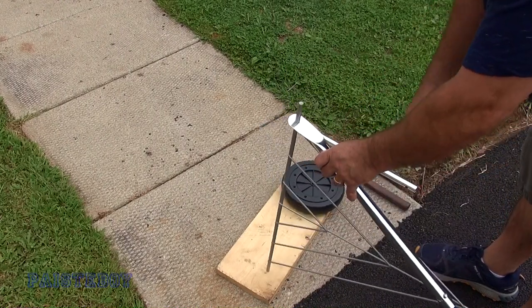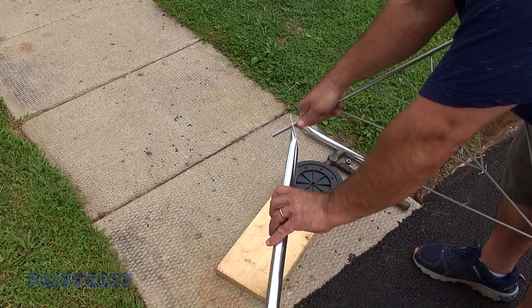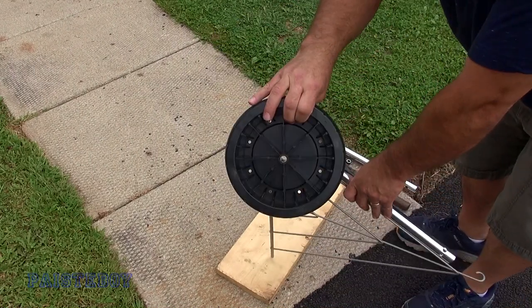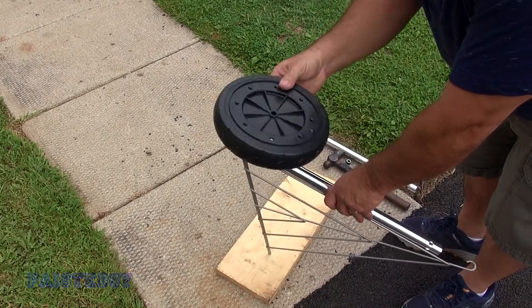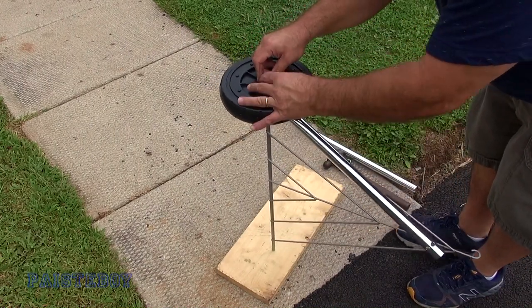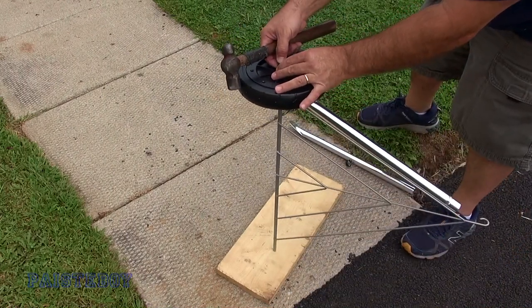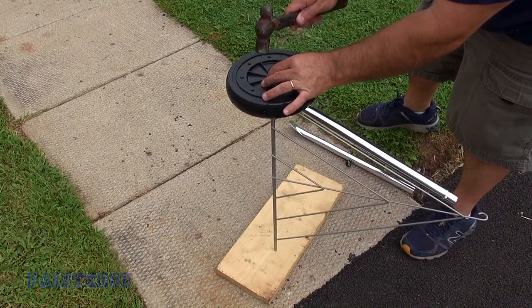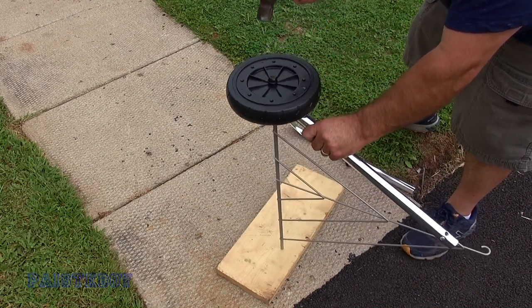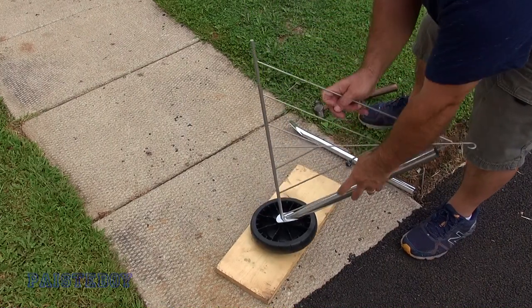Make sure your leg is going the same angle as the base — facing in correctly. Put your wheel with the spokes facing on the inside. Take your cap and hold it on, keep it level so it goes on straight, start tapping lightly, and there you go — that's all the way on. Flip it over and do the same thing on the other side.